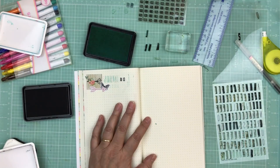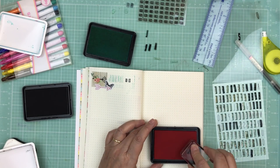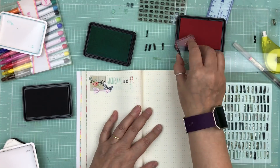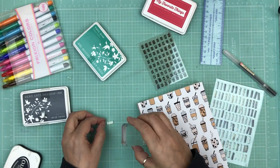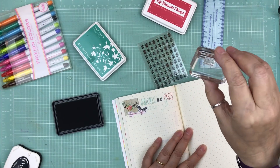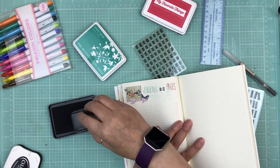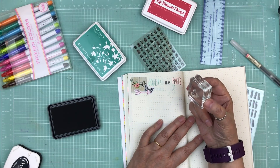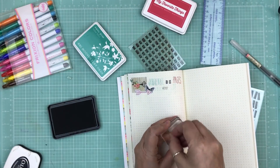I went through my stamp sets to find the word 'weekly' — I have a whole bunch of journaling stamp sets. I stepped away for a while and then came back and finished the top part, which says 'Journal 10 pages weekly.' I turned off the camera because it took a while to find that word — I had to go through a few stamp sets.